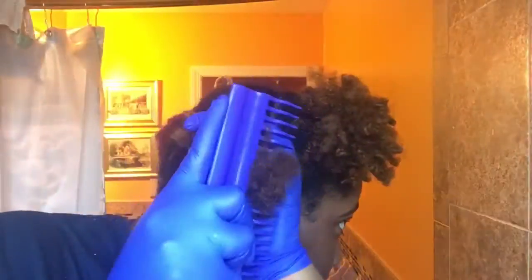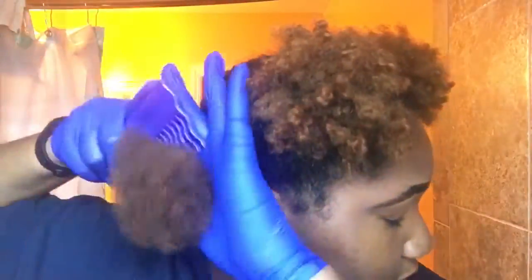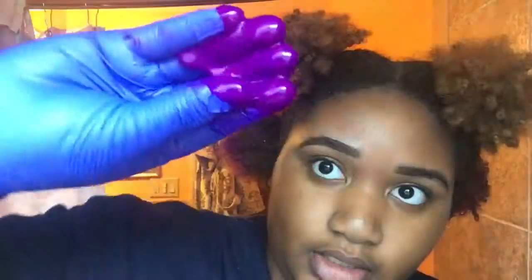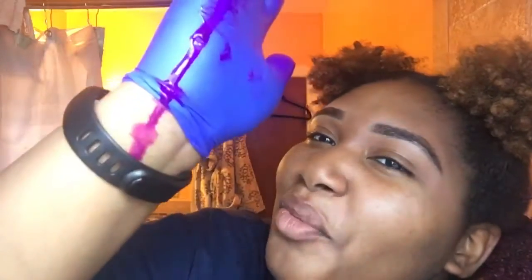So what I'm gonna do is just detangle the next back puff and make sure that I can easily run my fingers through it. And I just started applying it with my fingers — this was kind of the best way for me. Like, what's the point of even wearing gloves?